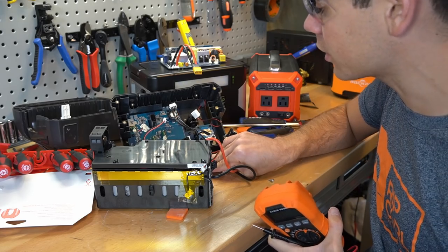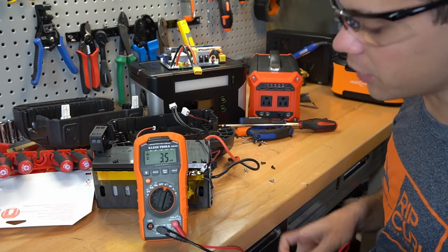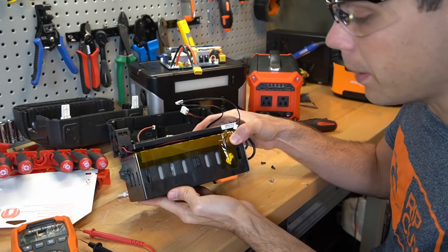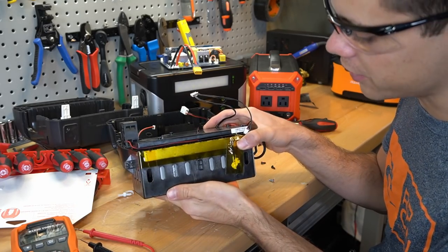That means this does not have a boost converter for the 12-volt receptacle — it's a step-down converter or a buck converter. I had no idea. So that means this is four cells in series. This is a very different cell pack design compared to the other solar generators on the market.